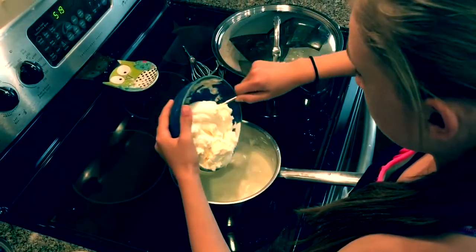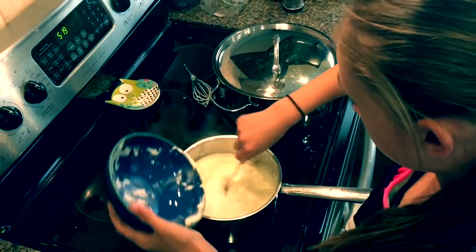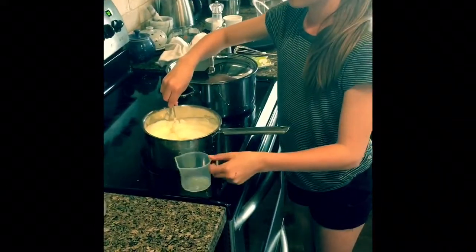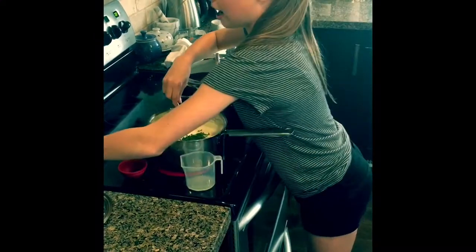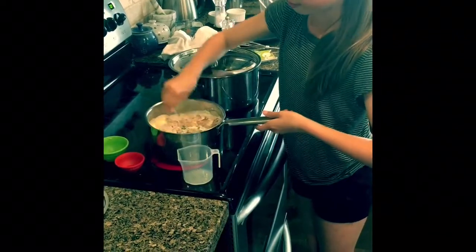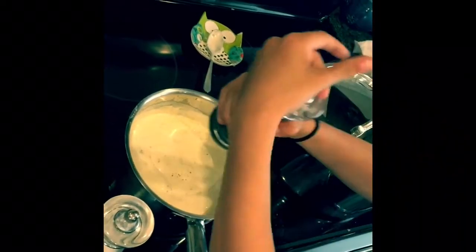Add the mascarpone cheese to the sauce and mix well. Add the lemon juice, the parsley, and the shallots and stir well. Season with salt and pepper. Don't forget to taste.